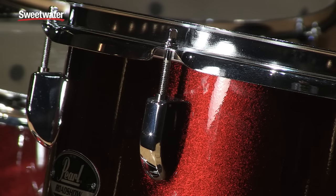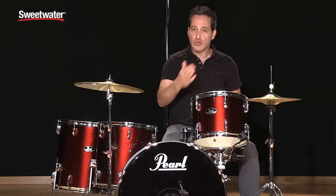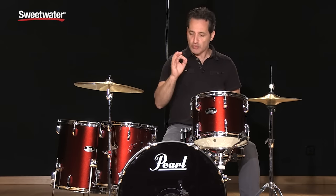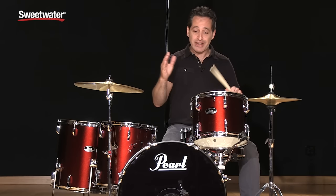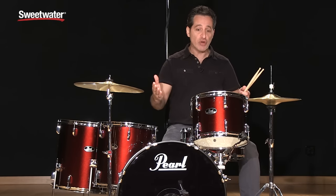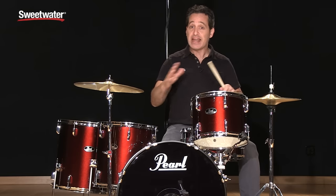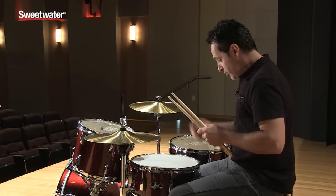These drums are 9 plies thick with perfect 45-degree hand-cut bearing edges — really nice, high quality. Poplar is the wood used to make these drums. Poplar has been around in drum making for many years; it's a really go-to tone wood. It's coupled with woods like maple and mahogany in very high-end drum kits, so all-poplar doesn't mean any less quality. You get a nice, warm tone with these drums.